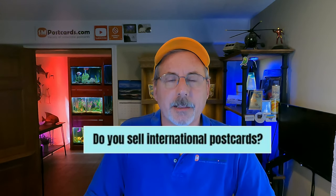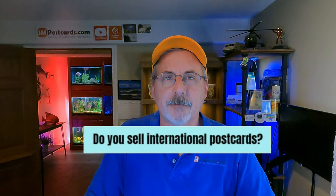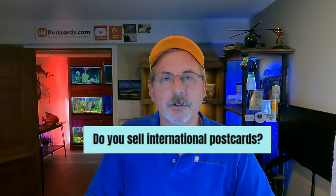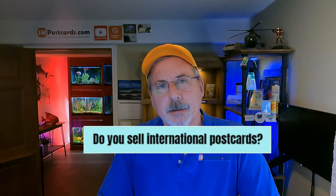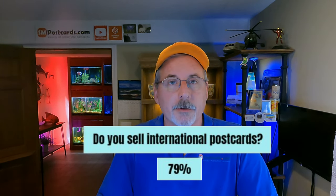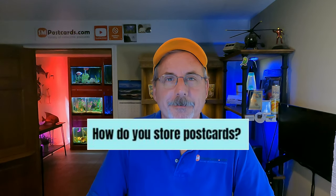Do you sell international cards? I don't do well with them — there's a lot of research needed. I use Google Lens to translate sometimes. I gravitate toward Caribbean, Bahamas, Virgin Islands, and Guam cards. 79% of sellers said yes, they do sell international cards. My recommendation: yes, sell any postcard, but I have enough domestic USA cards that seem to sell better for me.